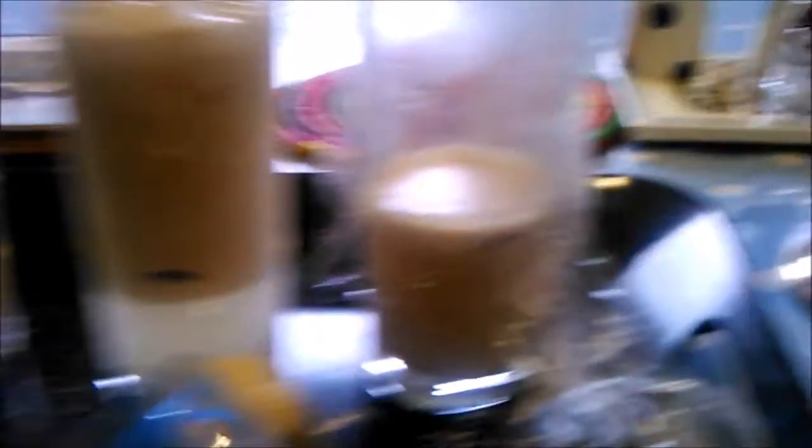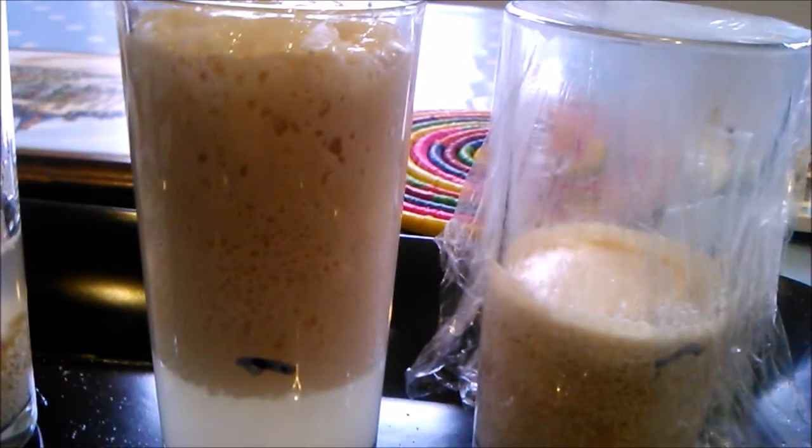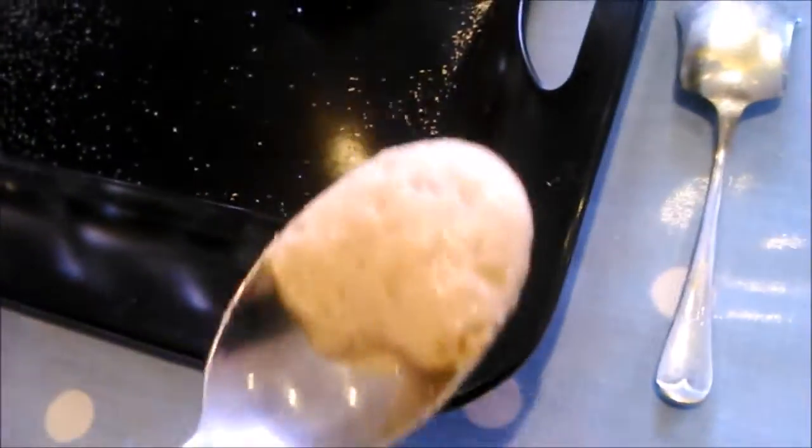It's now ten minutes later. What's happened? Look at the foam! We had a bit of a to-do because we realised that our warm water wasn't warm enough, so we swapped it. And now look at the foam close up.